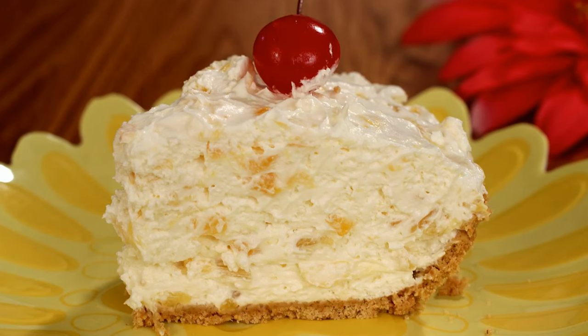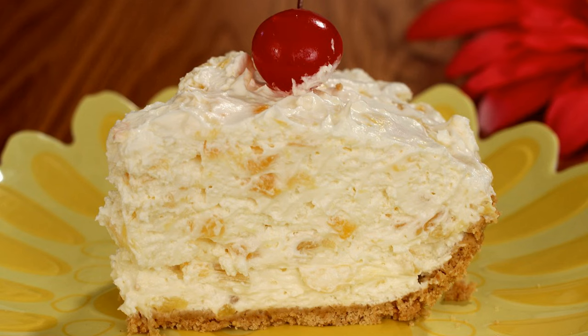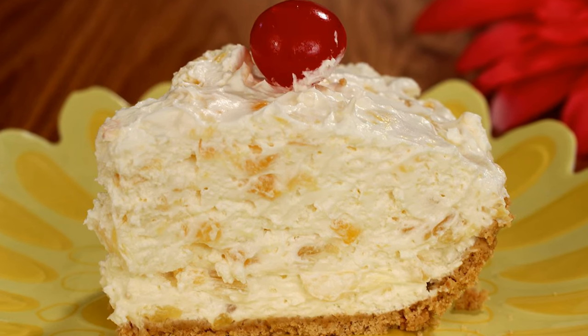Hi, I'm Amy and today I'm making a no-bake pineapple cream cheese pie. This delicious pie takes just a few ingredients and it's quick and easy to make. So let's get started.